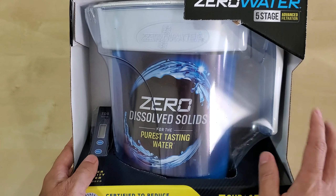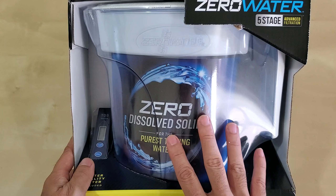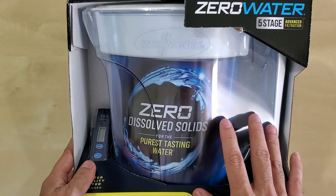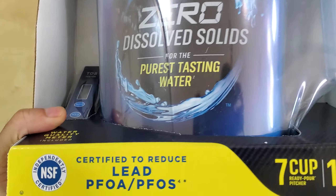So why did I get this? I got it to have an alternate source of purification other than Brita, just in case something happens with the water supply. If I want something that will give me a TDS of zero, this is it.